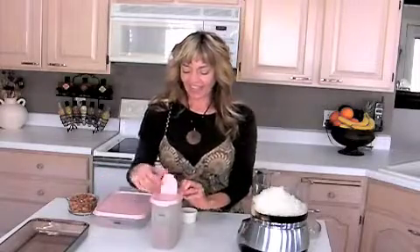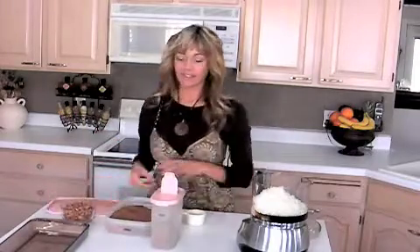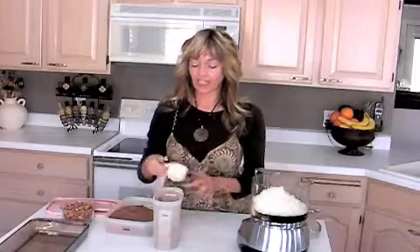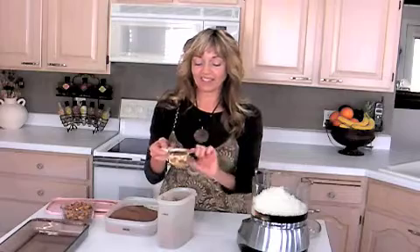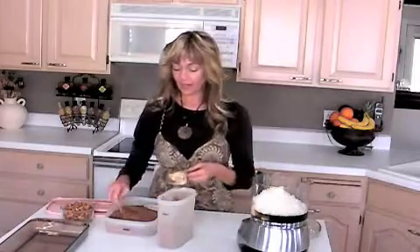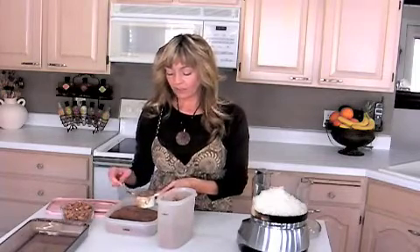Now I'm going to add carob powder. Carob is actually kind of a chocolate substitute — it's quite bitter, but it will give you that really rich, chocolatey taste and it's a lot better for you. I'm using three quarters of a half cup. So I have a half cup and I only fill it about three quarters of the way. Then the last quarter I'm going to add some cacao — it's better for you than cocoa, but it gives you that pure cocoa flavor.